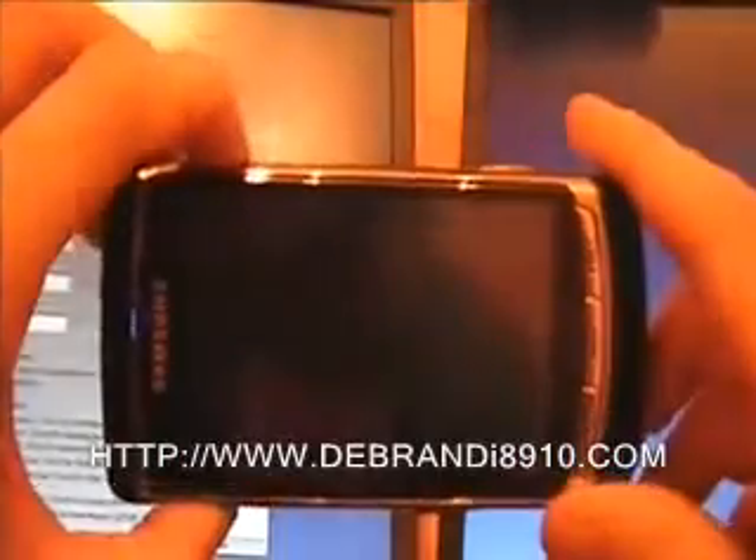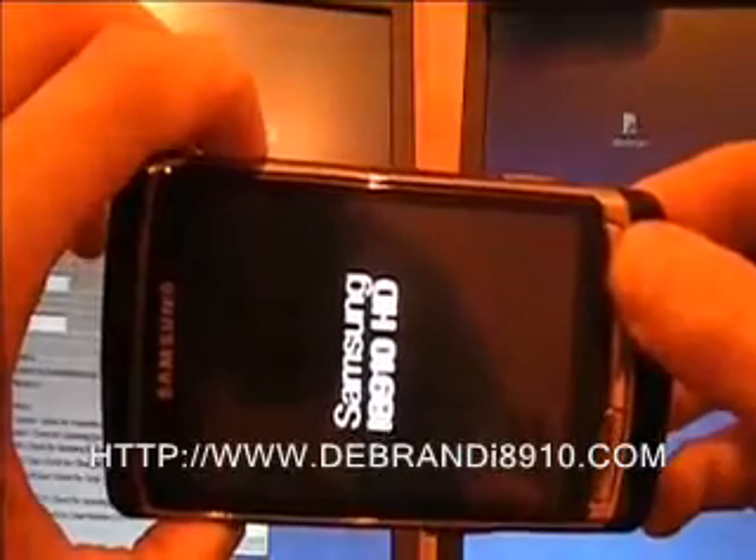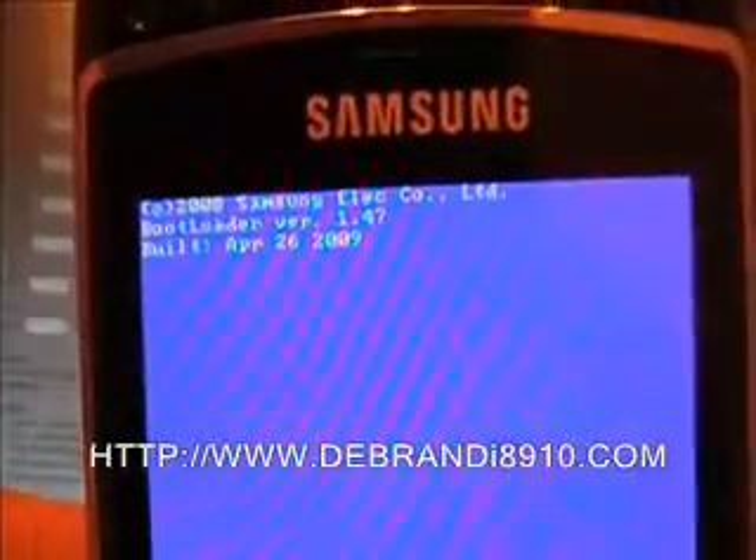Now we need to get the handset. We need to first switch it off, because we need to get it into download mode. Once the phone is switched off, you're going to hold down three buttons: the volume up key, the hold key which is used to lock your phone, and then while holding those two down, also hold the power on key — keeping all three pushed in. There we go — we've got a blue screen showing the bootloader, so our phone is now ready to talk to the PC.